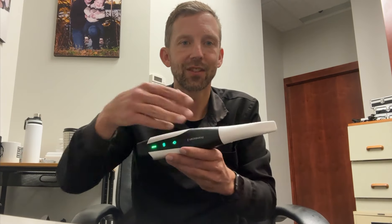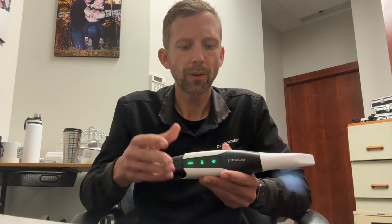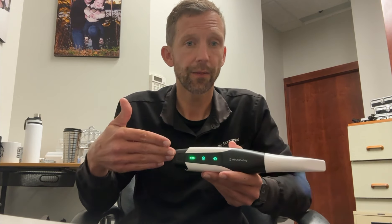Hi everyone, this is Mike Scramstad and I want to make this video real quick just to talk a little bit about my experience with the PrimeScan 2. So here's the PrimeScan 2. You guys have already seen it, you've heard so much about it, but I thought I would just give you some insight into what this has done for my office.